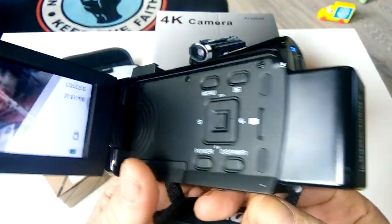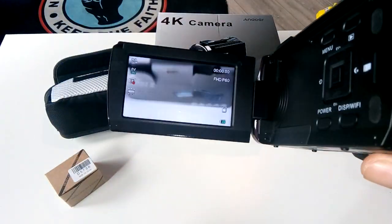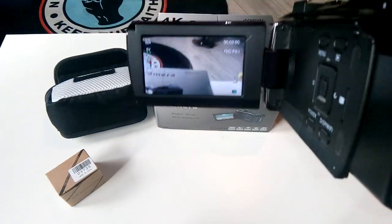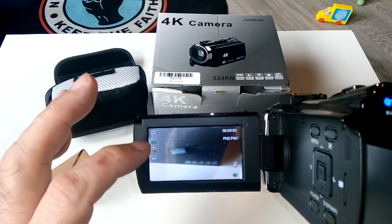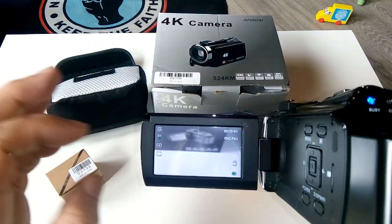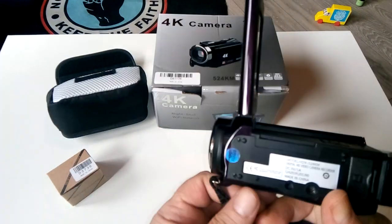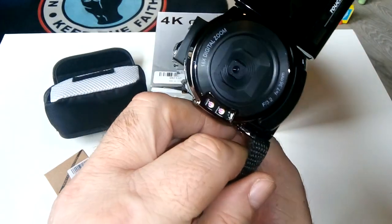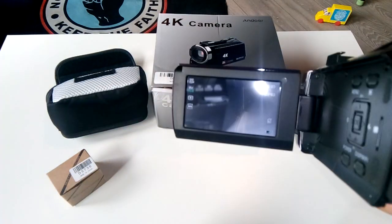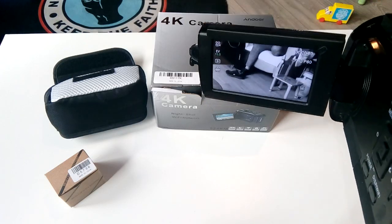I also have a microphone for it that I'll show at a later stage. You can either use the touchscreen or the buttons. I'll just touch it here on the screen — and it has now switched into infrared mode. You can see the infrared lights; they look purple on screen.